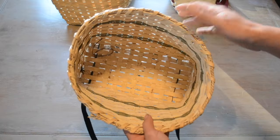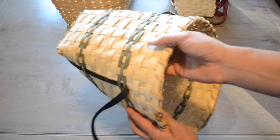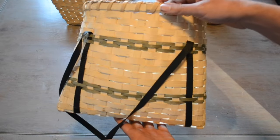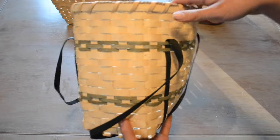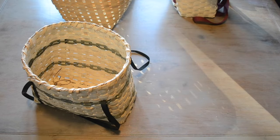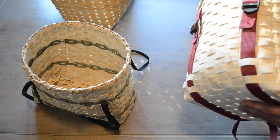Up until quite recently, the manufacture of these baskets was economically important to many indigenous communities in Ontario and Quebec. Most reserves are located on swamps where the soil is not much good for farming, but ash trees grow there abundantly. A lot of people got by by home-producing these and selling them at market or by the side of the road.